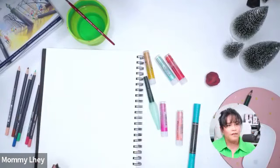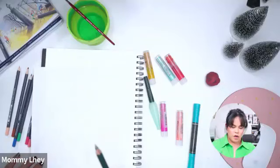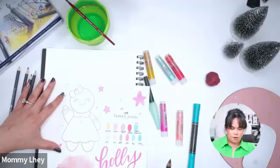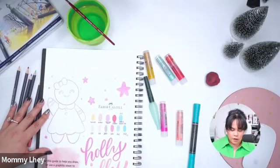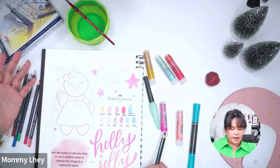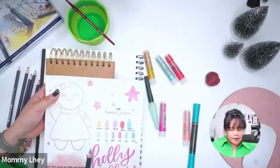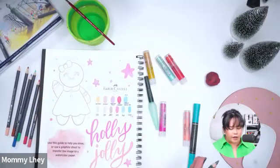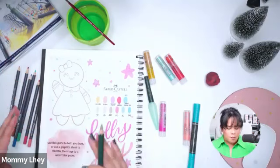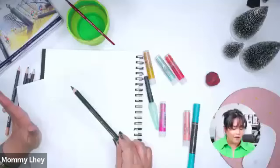I included a graphite sheet in the supply list, but if you don't have it, here's a trick using a graphite pencil. I'm going to put my printed sketch on the side because I want to add something later — I want to add 'holly jolly' beside it. If the sketch is too big for your paper, print it again smaller, or adjust the lettering size. I'm going to do my gingerbread on the left and trace 'holly jolly' to the right.